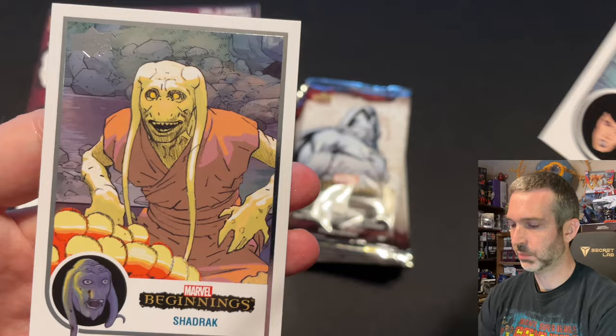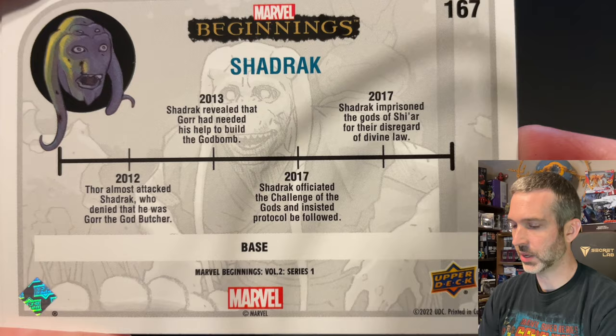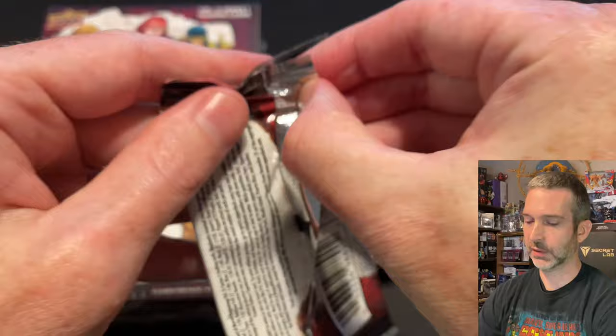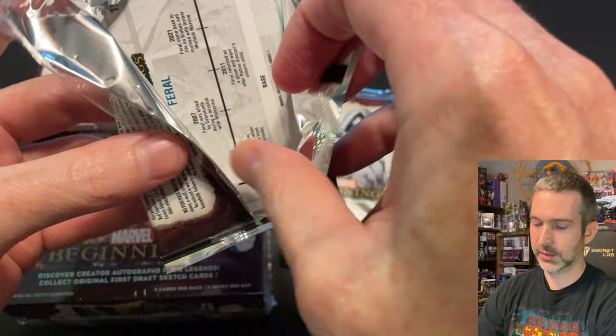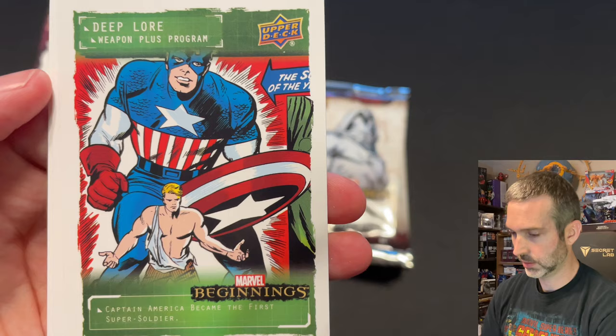Finishing up the pack: a Sin base card and a Shadrach base card. Even the base cards say exactly what they are — 'base' — and you get a nice timeline of the character's history on the back. Next pack from box number one. These packs are a little difficult to open — they don't open as easily as some of the other sets. Odin base card, Killmonger base card, there's another insert — Deep Lore — a Sentinels base card and a Feral base card.